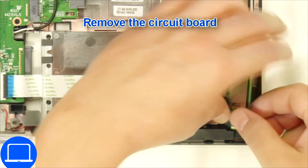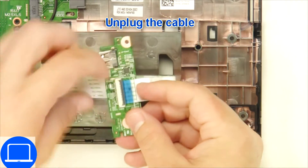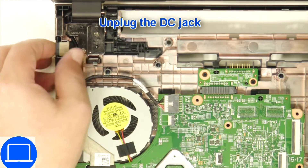Disconnect the input/output board. Next, disconnect and remove the DC jack.